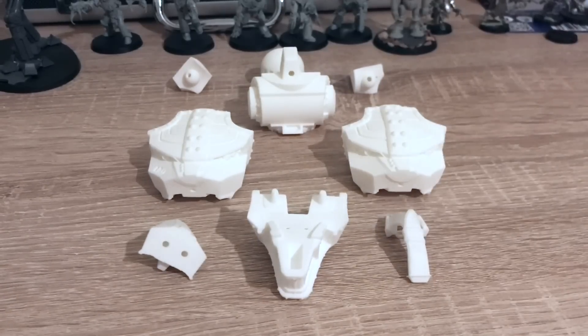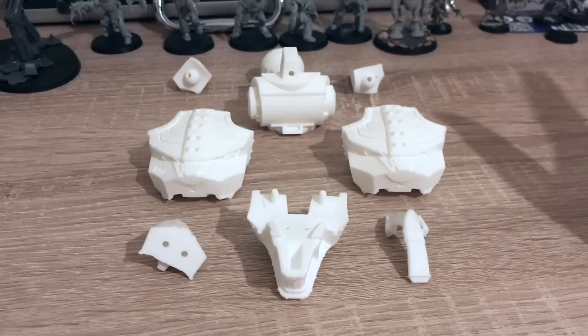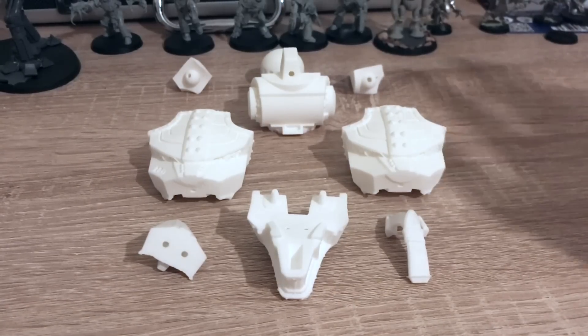What we've got in front of me here is a prototype kit of a wolf head for the Warlord Battle Titan by Forgeworld. But this isn't by Forgeworld — this has been designed by Ben Ellis. You may know Ben if you're following him on Instagram, Twitter, or YouTube, in particular the content he's posted around his custom-made Warlord Titan with one of these heads.